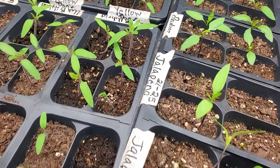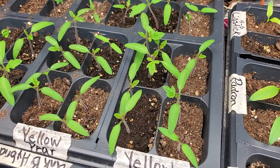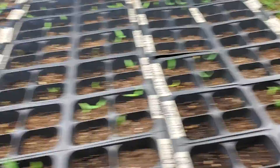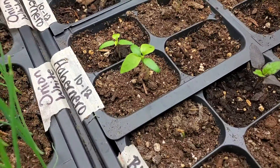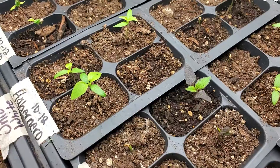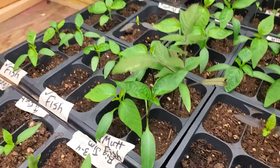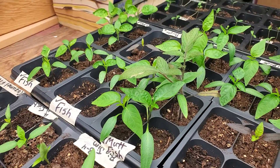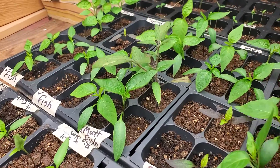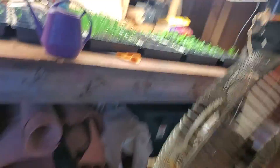But once the leaves start to come out you can really see the difference. There are some tomato seedlings, and down here are some pepper seedlings with their first leaves coming out, and they are quite different once the leaves emerge. There are some larger peppers, and right there is a rogue tomato — I have no idea where that thing came from. I don't know what it is, so I'll plant it as a mystery tomato and we'll see what we get.